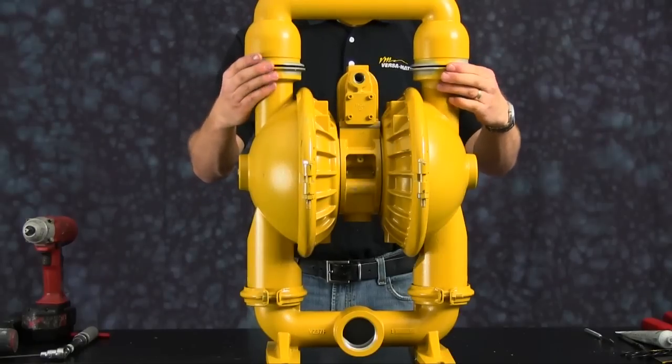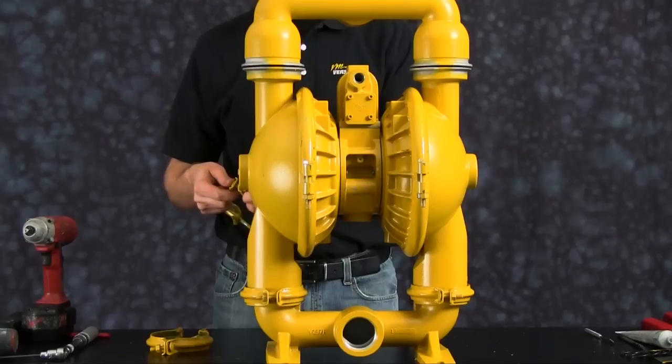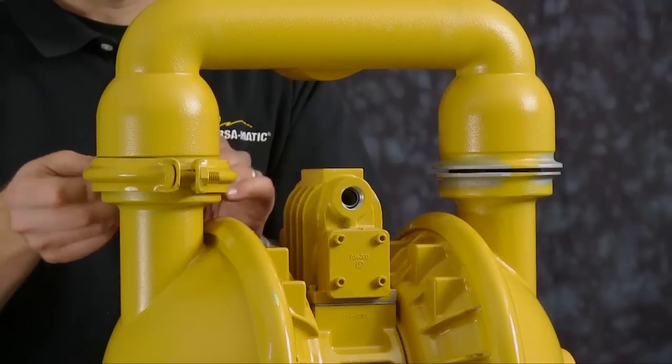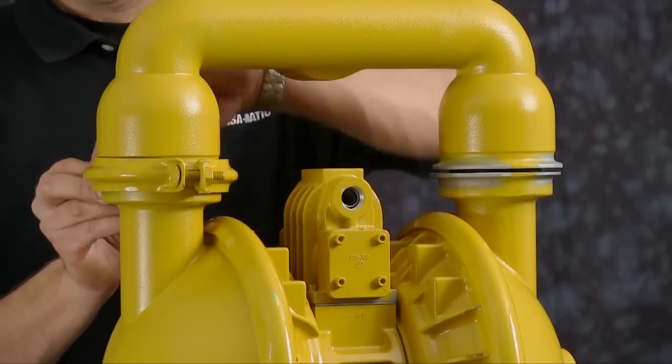Ensure the discharge manifold is properly aligned with the water chambers. Now we are ready to install our small clamp assembly. Tighten the small clamp assemblies evenly to ensure proper sealing.